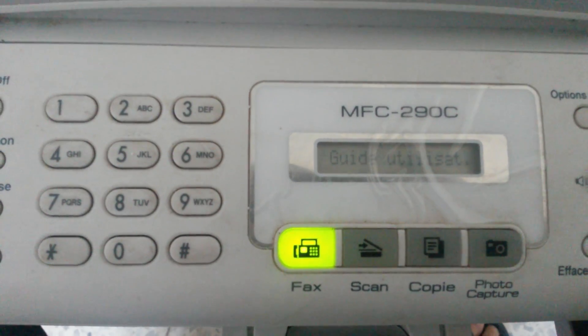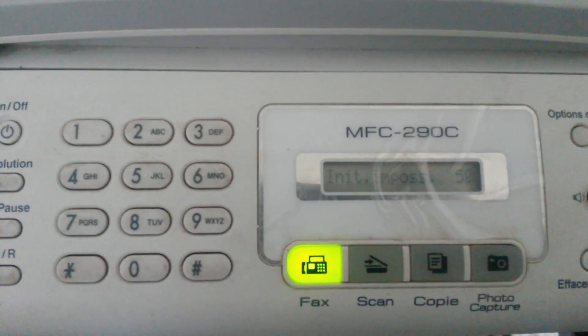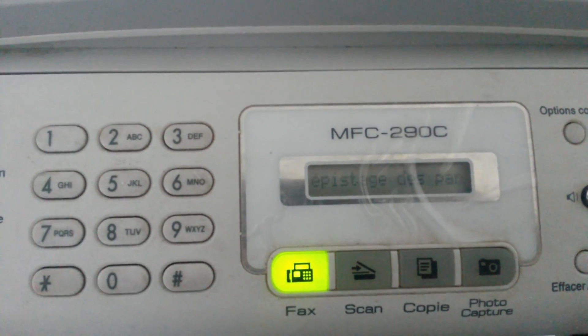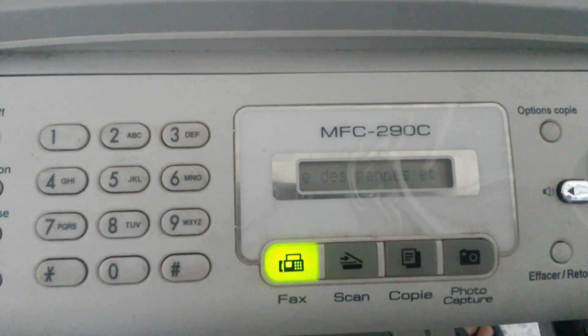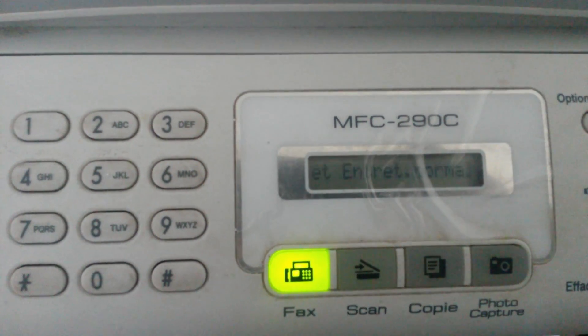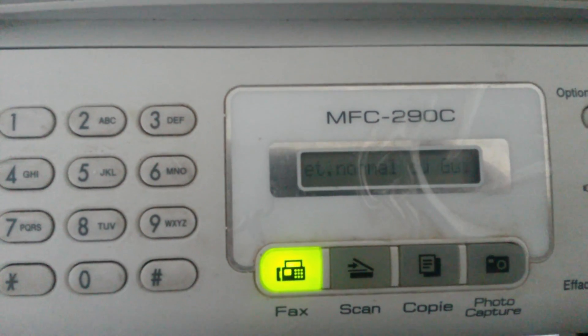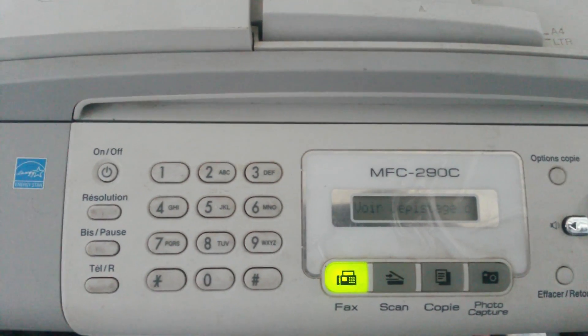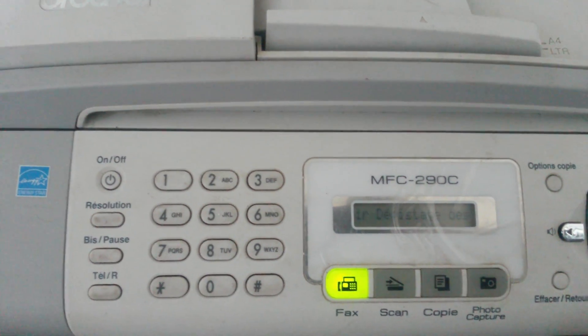Hi, today we will learn together how to solve the problem of 'unable to init' — problem 50 — of the printer Brother MFC-290C. In the first step, you have to plug out the power cable.